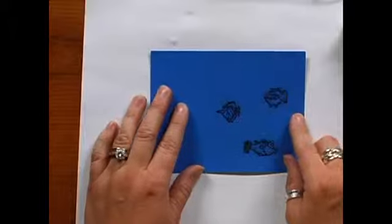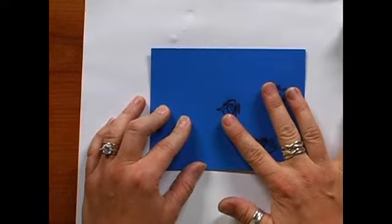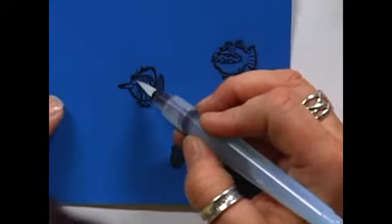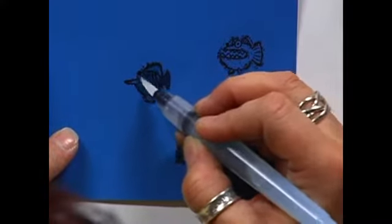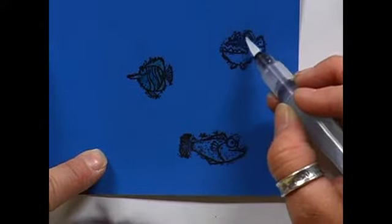You'll want to stamp your fish and heat emboss them so that they get a nice raised edge all along the edge of those fish. Go ahead and take your bleach pen again and this time color right inside those fish. You want to bleach out everything that's on the inside of that. It will take a second for that to dry.